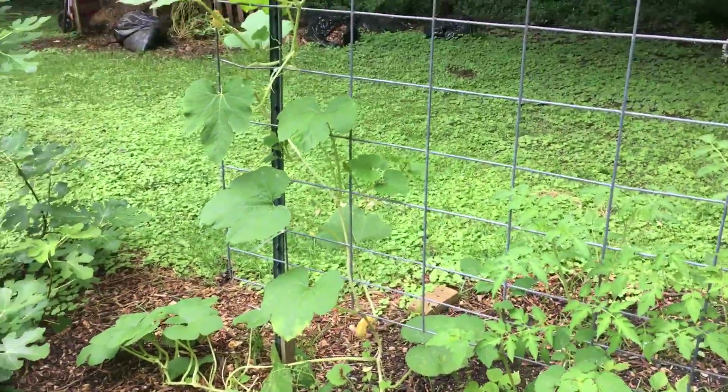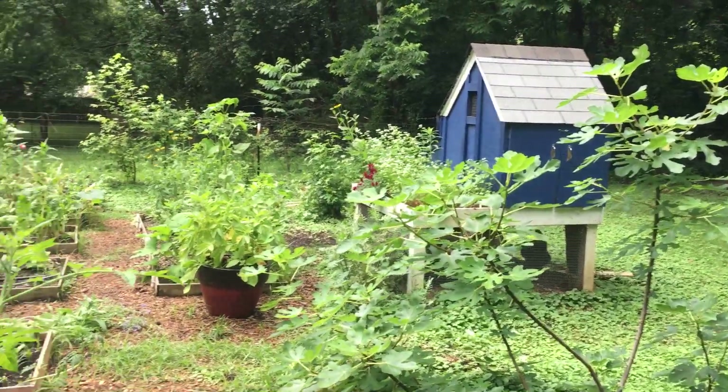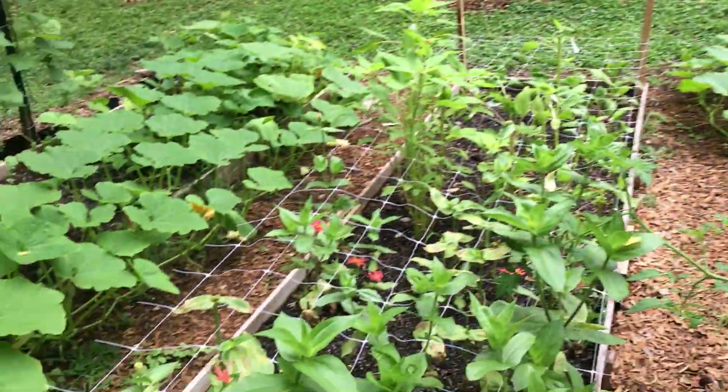Everything is a new lesson. Here's our fig tree. Let's turn back around and go to the next bed.